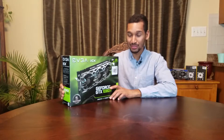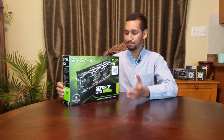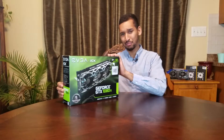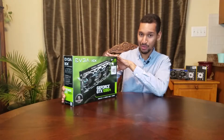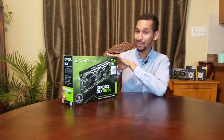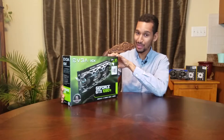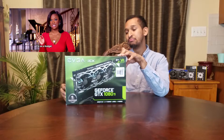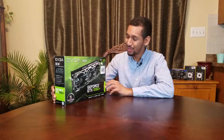That's almost a 500–600 MHz overclock on the memory versus the old model. This is specifically why I picked up this one — no other graphics card, not even the Kingpin, has that memory module. Though the Kingpin has a lot of other features that this does not have. I wanted to buy a Kingpin, but when I saw that price tag, I was like, I think I'll pass.